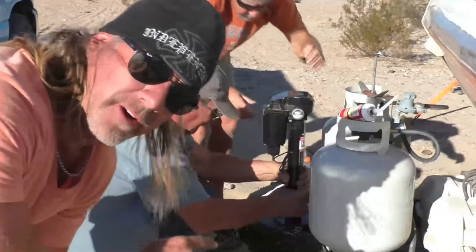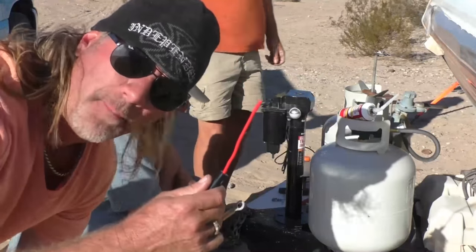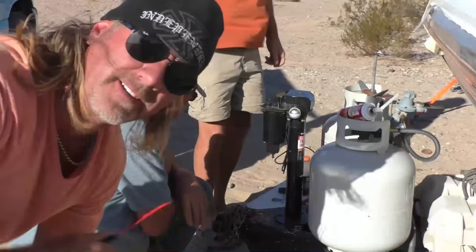Now that we've got everything ground down, we're going to put some dielectric grease on and get the wiring ready to wire this thing up for power so she'll have an electric jack.